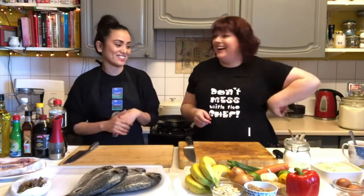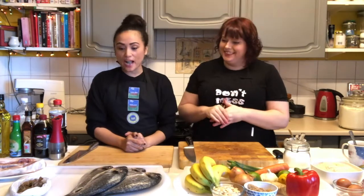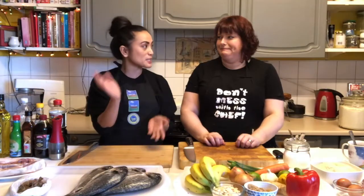Hi guys! We're back in Katie's kitchen. For today's video I'm going to show you some of my Filipino recipes. We're going to make loads of sea bream, and what we're going to achieve is an escabeche.